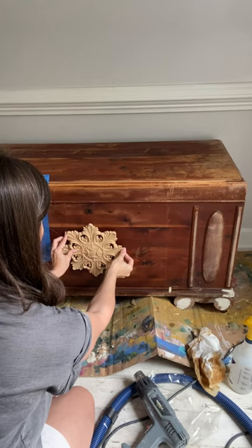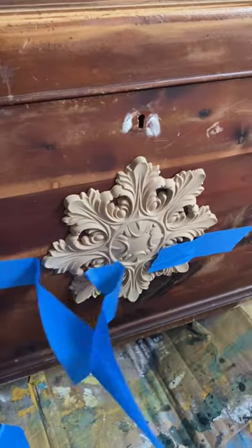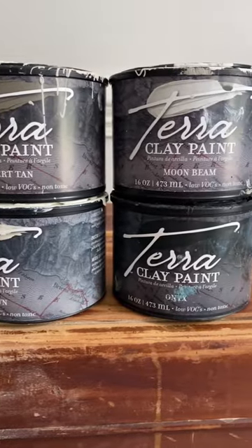Wood-you-bend moldings are super easy to use. You heat up the back, apply wood glue, and adhere it to your piece. When you're done, you can paint right over top.